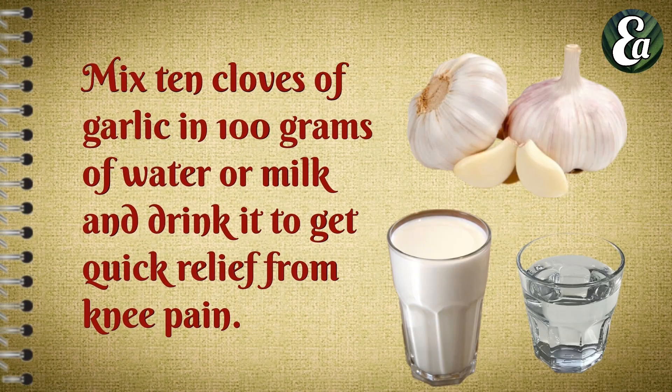Mix a dense clove of garlic in 100g of water or milk and drink it to get quick relief from knee pain.